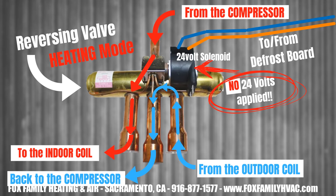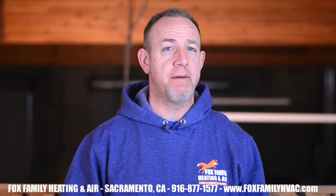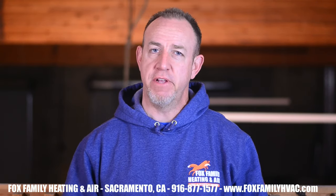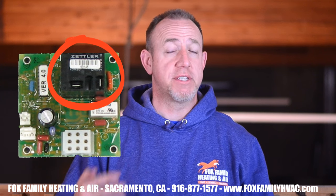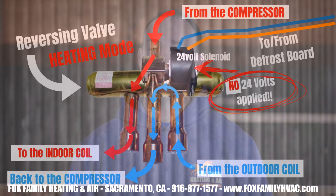That same circuit closing causes the O terminal to have 24 volts, which reverses the flow of refrigerant to cooling mode. You'll hear when that happens too, because the reversing valve makes a pretty noticeable whooshing sound when the change in direction occurs. The third thing that happens when the circuit closes is a set of contacts open to stop the outdoor fan motor. This helps warm the coils up faster — drawing cold air across the coils while trying to warm them up would be counterproductive.